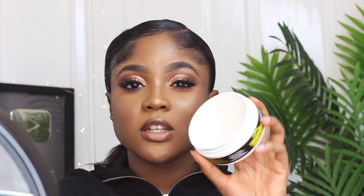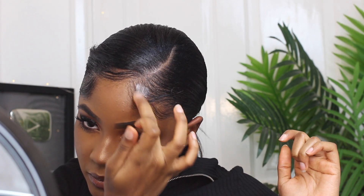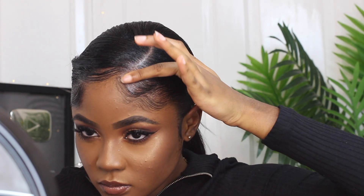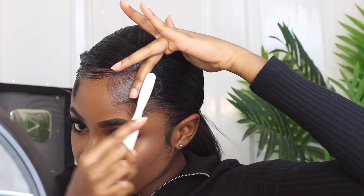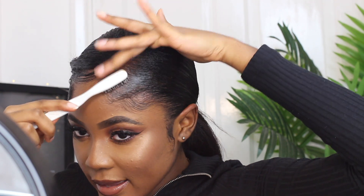I'm now going to lock that in with some Reeds edgewax — just a little bit, since my hair's already straightened. If you need more you can apply more. I'm just going to use about this amount on each side to make sure the hair doesn't move — the wind can blow, it can rain, whatever happens, your edges ain't moving.